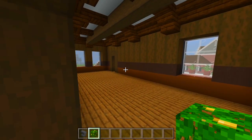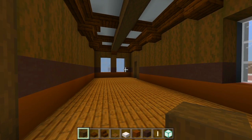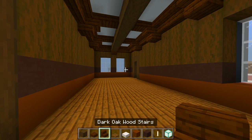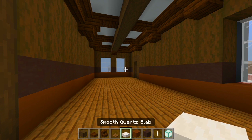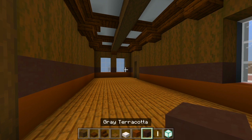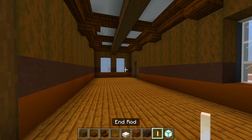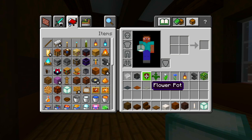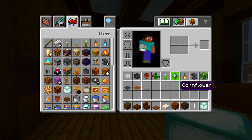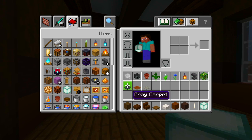Now we'll head on into this bedroom next. Be sure to grab the stripped dark oak wood, the dark oak wood slabs, dark oak wood stairs, spruce trapdoor, smooth quartz slab, some brown concrete, gray terracotta, end rod, sea lantern, then the two skeleton skulls, a flower pot, a few flowers for within the flower pot, lantern, anvil, jungle leaves, and then I have the light gray, brown, and gray carpet.